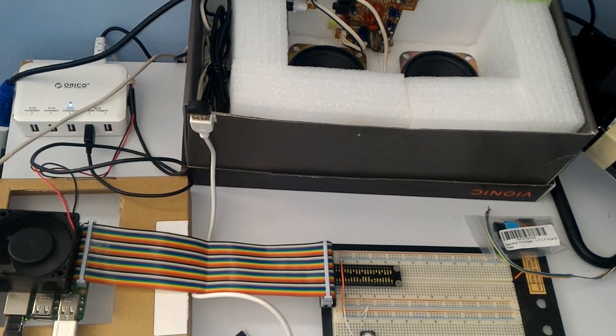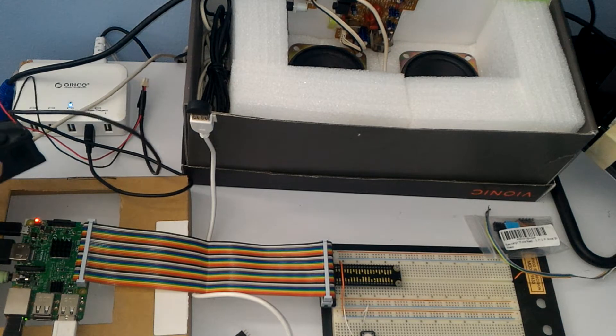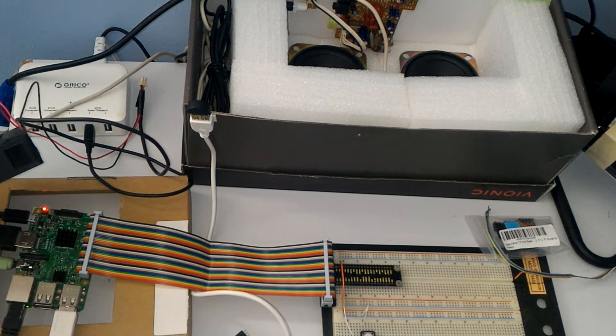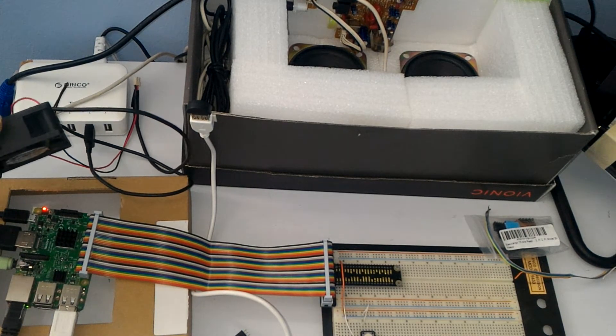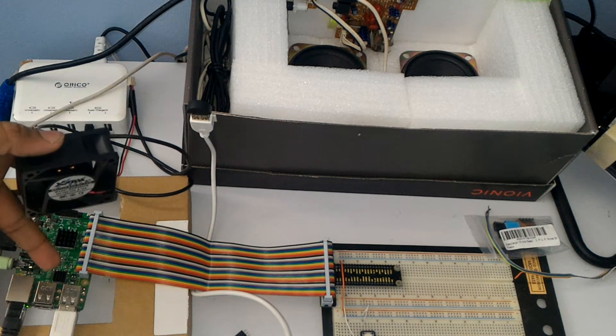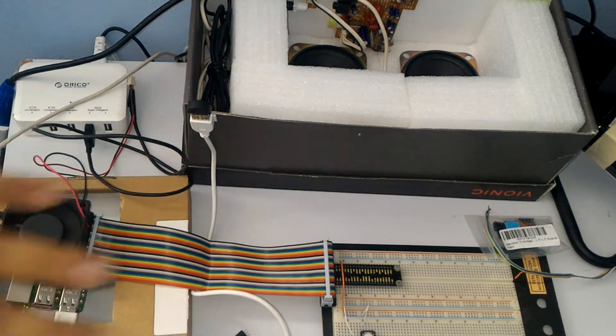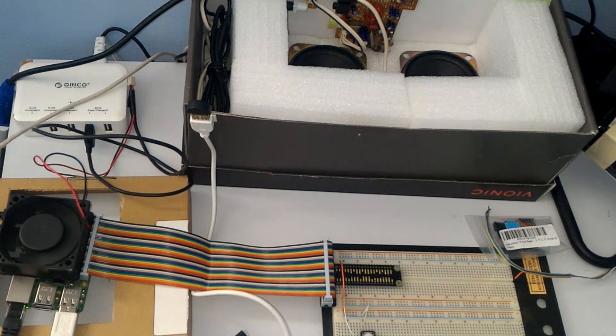This is a demonstration of adding your Nest thermostat or smart home devices to your Raspberry Pi Google Assistant. This is my Raspberry Pi 3 with 1 GB RAM. I put heatsinks on both sides of the CPU as well as on the GPU, and put a fan on top to cool it down. I set up everything in a pretty neat box.